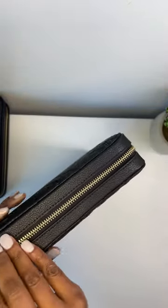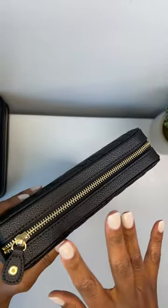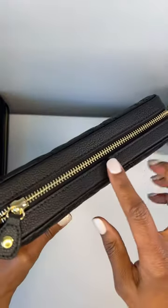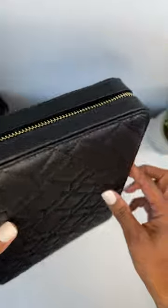What makes this binder different from most zippered binders out there is that the zipper is wrapped in black leather, as you can see here. That helps protect your planner items inside.